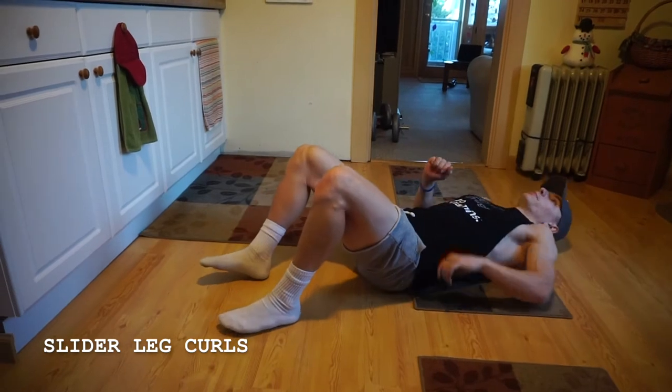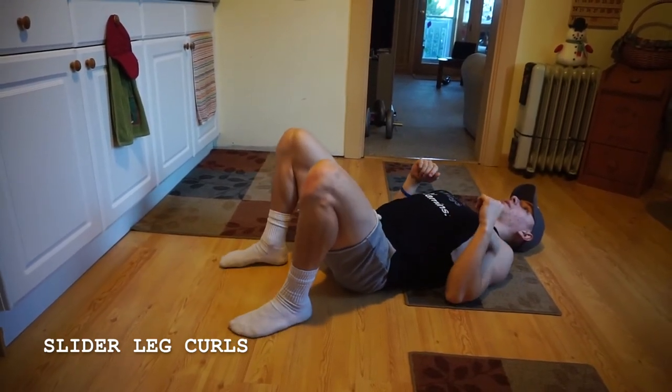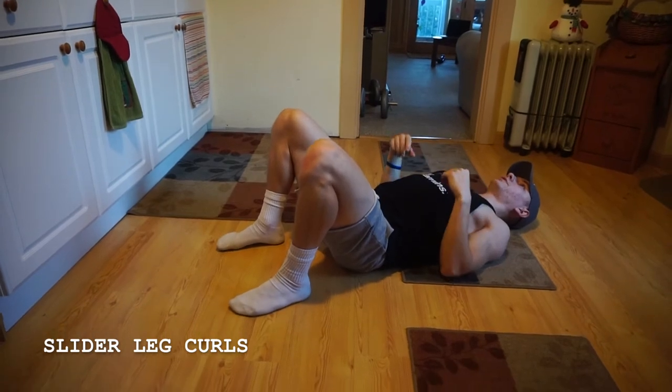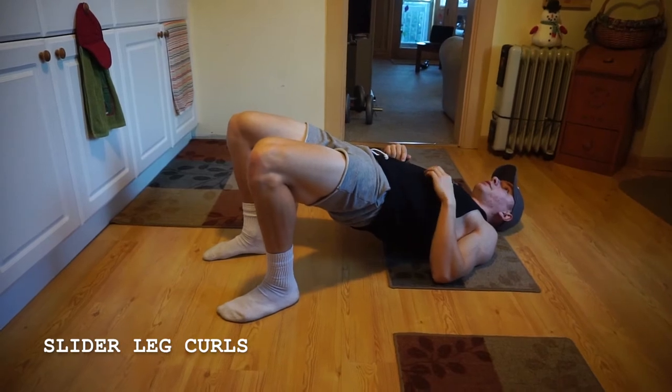Really all you're going to be doing is pretty much what it sounds like. So I'm leaning back here, getting myself set up in the same position I would for a glute bridge, bringing my heels close to my body, then going up into that glute bridge, squeezing.